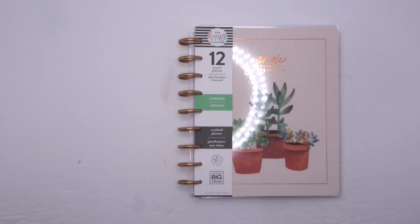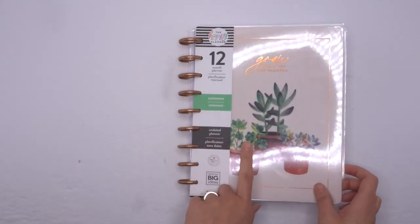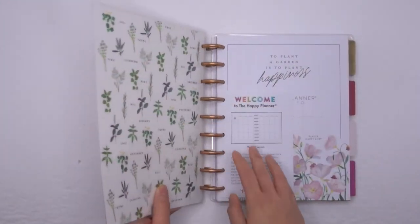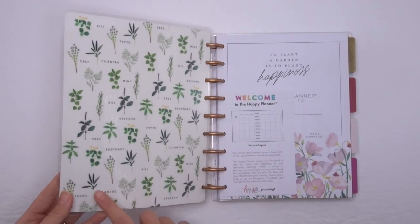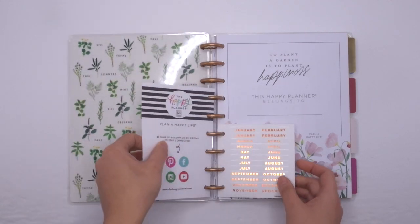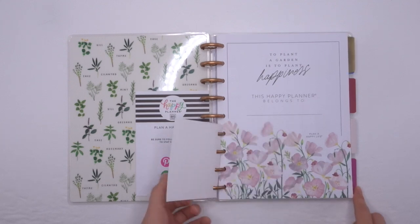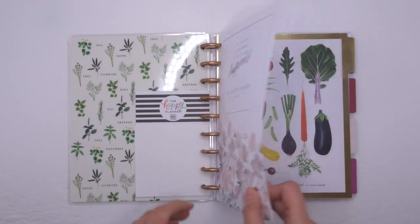The first thing I'm going to take you through is the planner. This is a 12-month vertical planner and it is undated, which I like. I already love the cover and you've got kind of bronze classic discs here. The inside cover is just gorgeous — I love the inside cover with like the different herbs, with cilantro and sage. Beautiful. And then you've got the months here in the bronze or copper, more copper colors that you can put on the monthly tabs. Look at that beautiful front cover page. Already loving all of the florals.